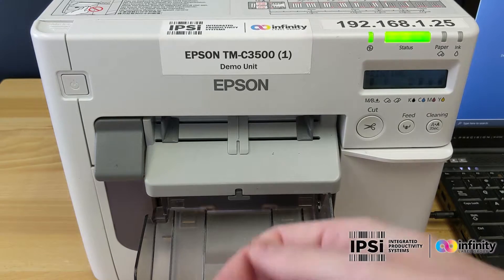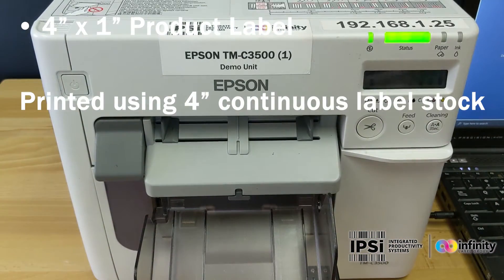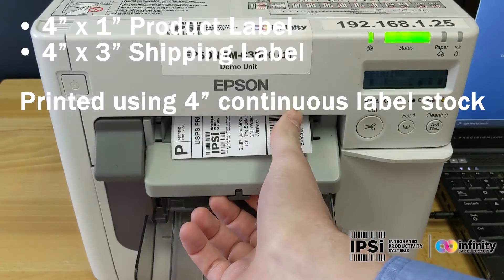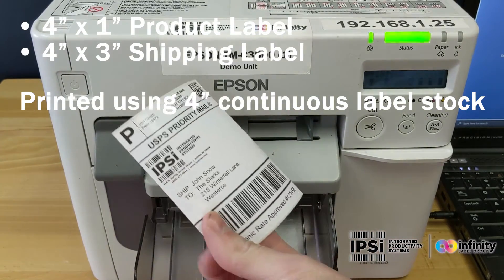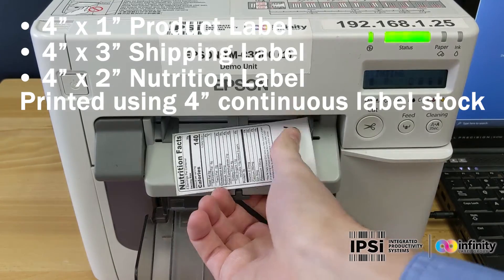Up first, we have a product label, then we'll have a shipping label, and then last, we'll have a nutritional label.